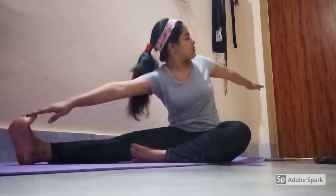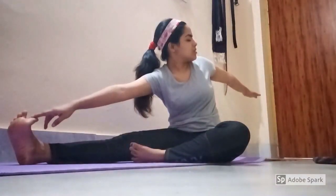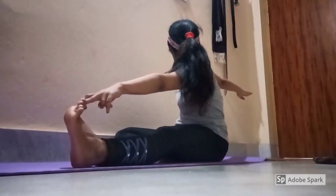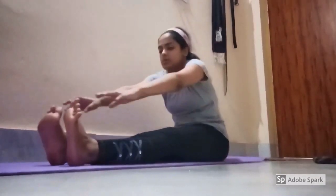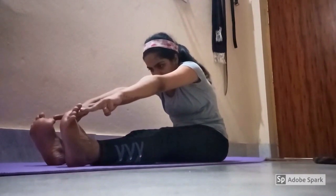Sit straight. Straighten your right leg keeping your left leg bent such that the feet touches the knee. Touch your toes or at least try to touch. Hold it for a few seconds and then release. Do the same with the left leg. Now keeping both the legs straight, touch the toes and then release.